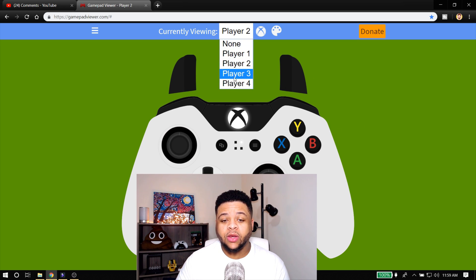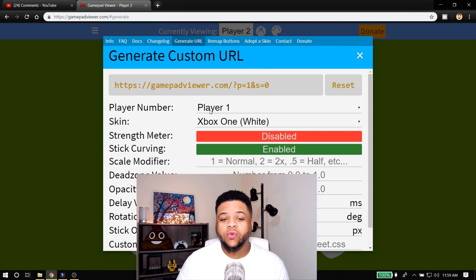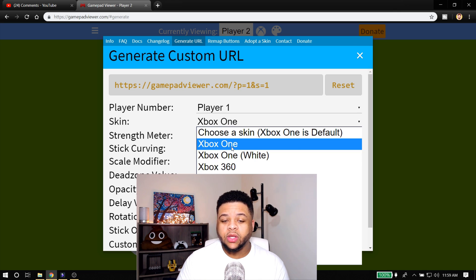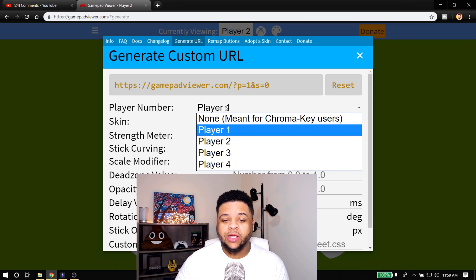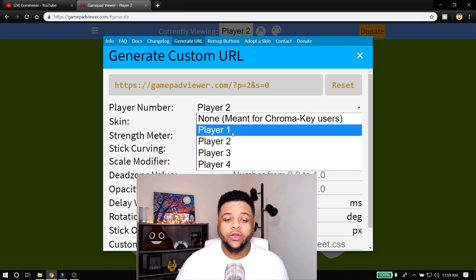Once you get that all set up and choose the one your controller is displayed on, click that and generate your URL. Do not copy this until you change the settings you want — if you want the regular Xbox One, change that; if you want the Xbox One white, change it to that. I'm listed as Player Two, but in my software I leave it on Player One. Just try going through the other options, and each time you change it, copy it and put that in your software.